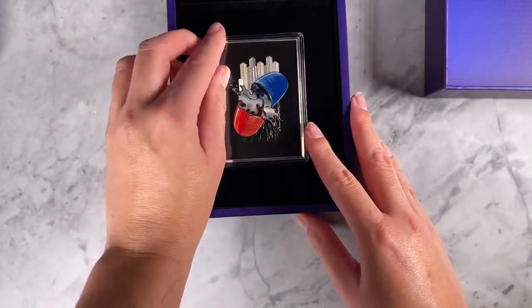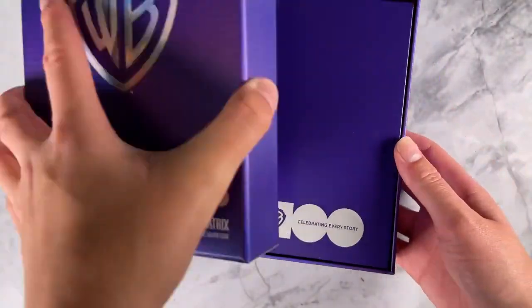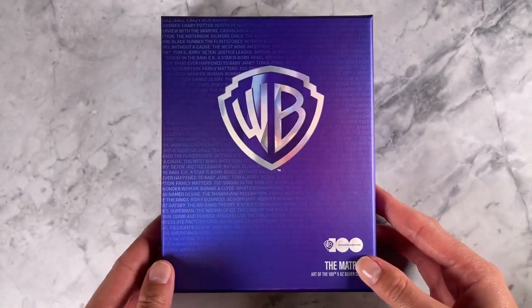This one would be a pretty impressive addition to your collection. Remember there are only 100 in the world, so you'd better be quick if you want one — head to our website now to order yours.